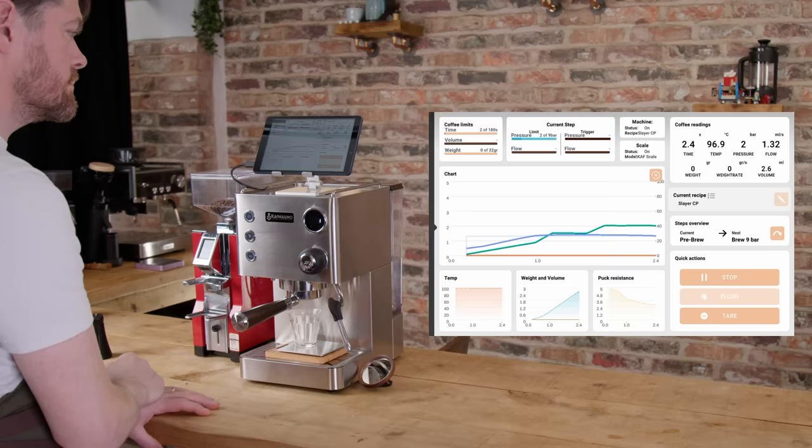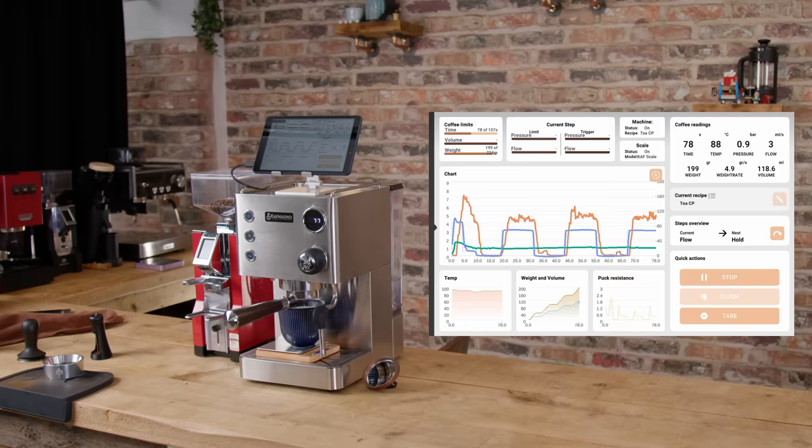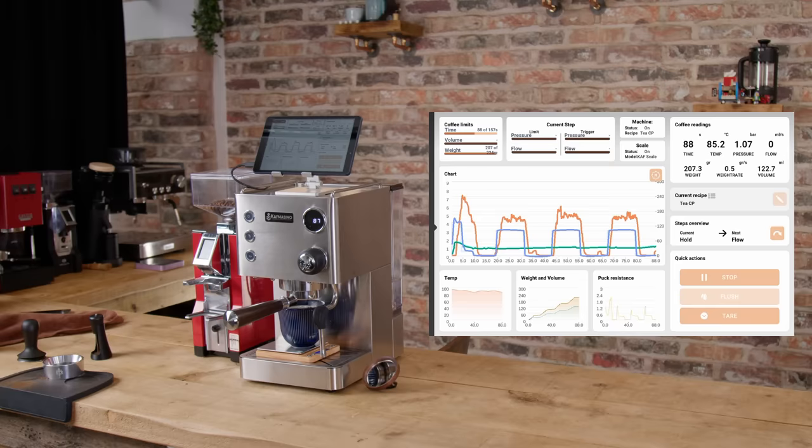You can also pull manual profile shots on the Caf Messino or do half and half. The Slayer profile, for example, is semi-manual allowing you to choose when to change from pre-brew to nine bar and then from nine bar to six bar. There's even a tea profile and they do a tea portafilter — I'll be getting hold of it and including that in a future video. I've actually brewed tea without the tea portafilter using the tea profile and I have to say it's pretty good — very drinkable even without using the tea portafilter.